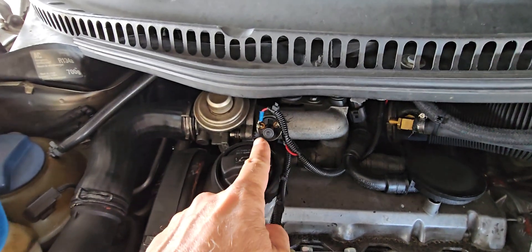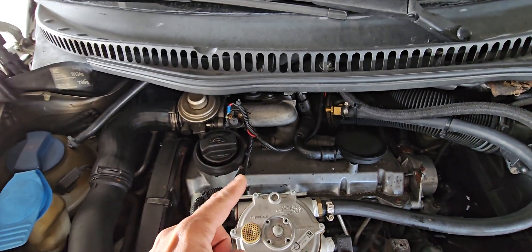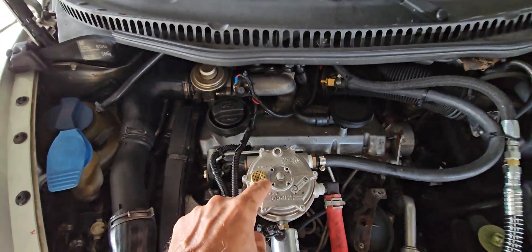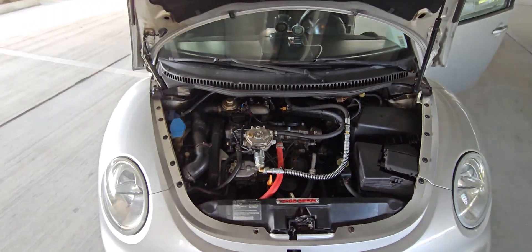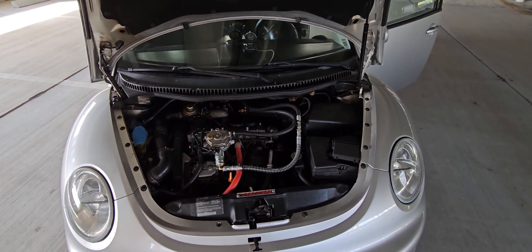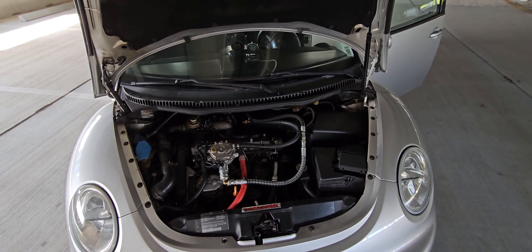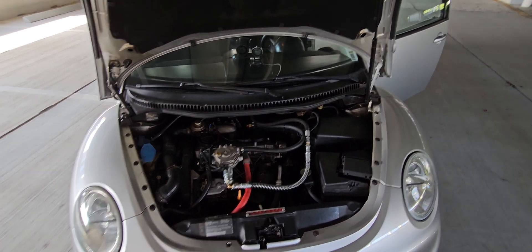There's a solenoid here that sends a signal to the regulator when it sees boost from the turbo. The regulator then releases the propane into the intake, creating more power and significantly increasing miles per gallon.